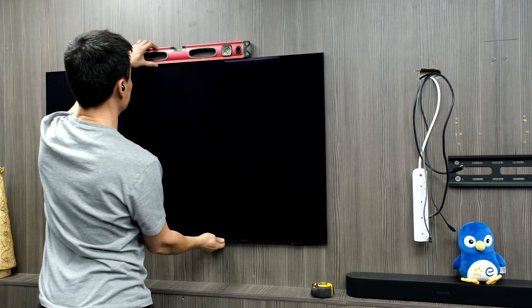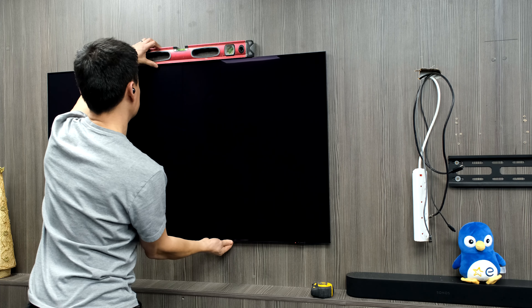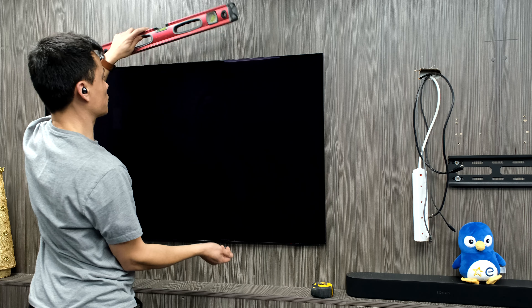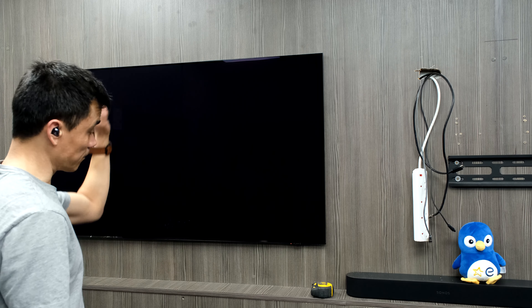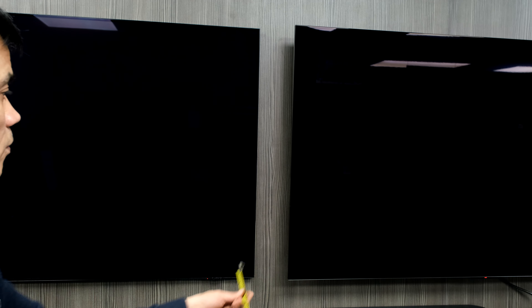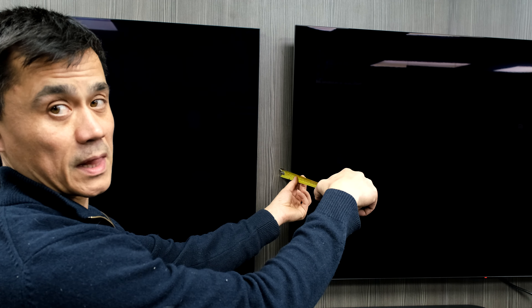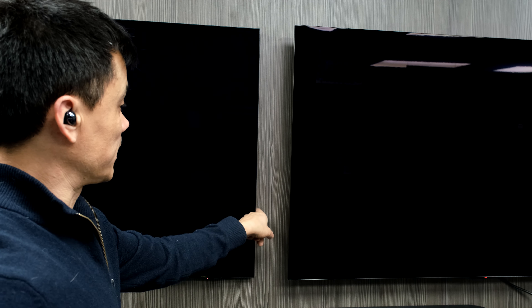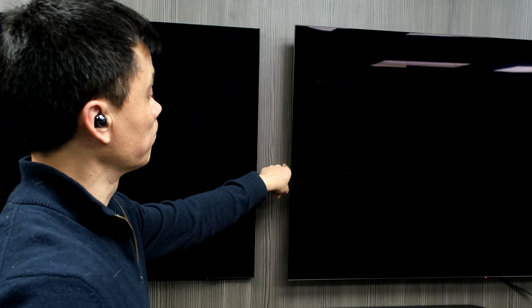Now it's nicely mounted and pushed back flat. You can move the TV side to side to level it off — there's quite a bit of room for adjustment. You can also pull it out to access whatever you need and click it back afterwards. Comparing to an OLED C3 55-inch on a standard mount: that one sticks out about 75mm, up to my knuckle, versus this one at 18mm, just past my fingernail — quite a difference.